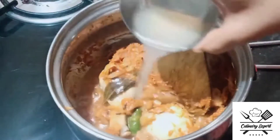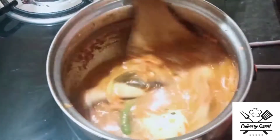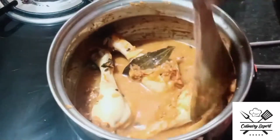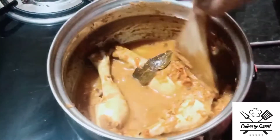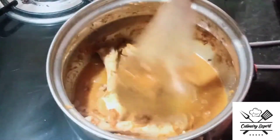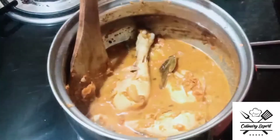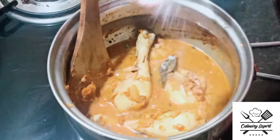Add the sauce. The gravy is a little more than it is. Put it in the pan. The gravy is nicely cooked.